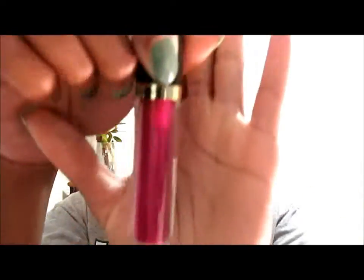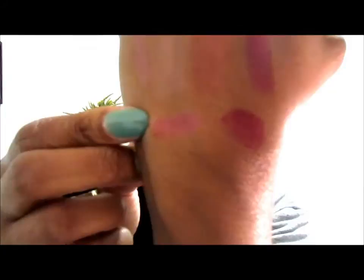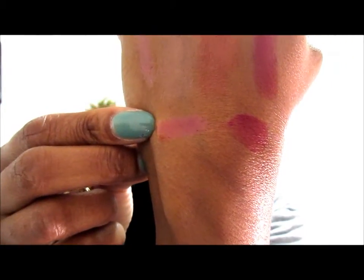The next lip gloss I picked up is called Berry Allure, and Berry Allure looks like this and swatches like this. It is just a really really pretty color — something I think will go great on top of a lot of lipsticks I already own that I tend to reach for more in the fall.